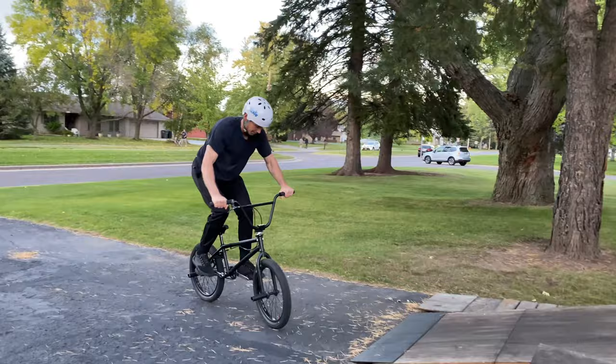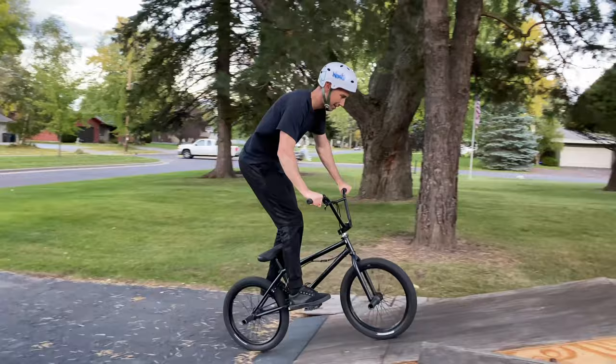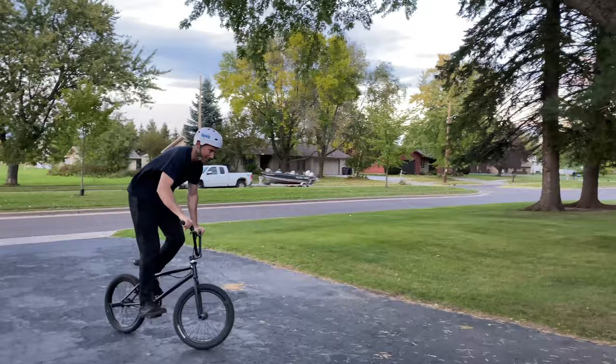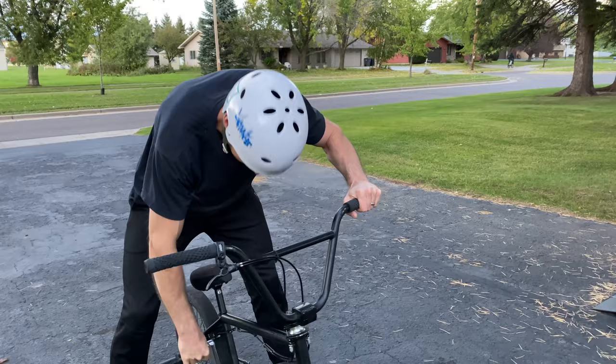That was close — roll backwards a little. Oh, that's hard.